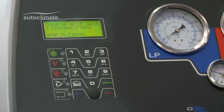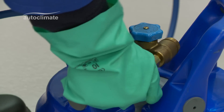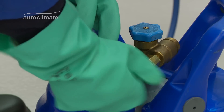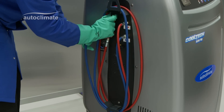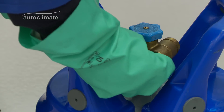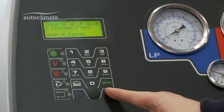Close the low pressure panel valve and disconnect the hose from the bottle of refrigerant. Store the hose, remove the adapter, and replace the protective cap on the bottle. Press stop to return to the menu.